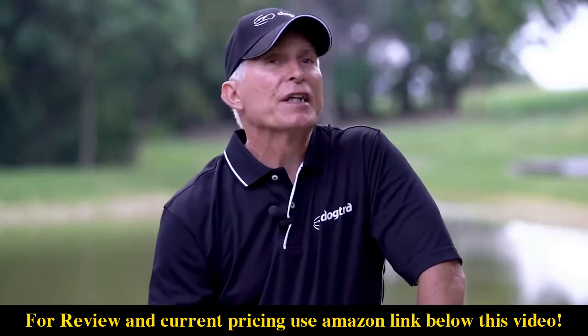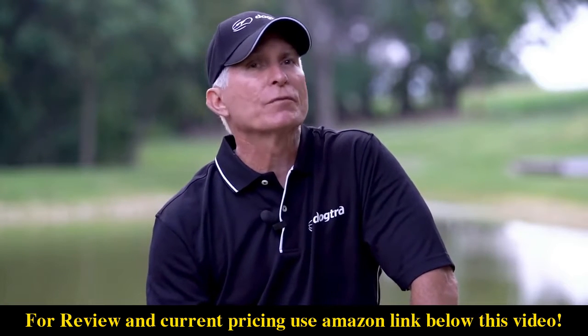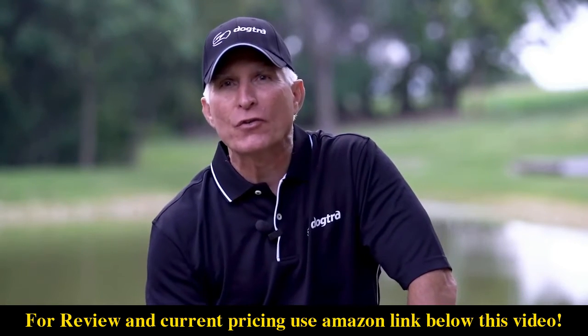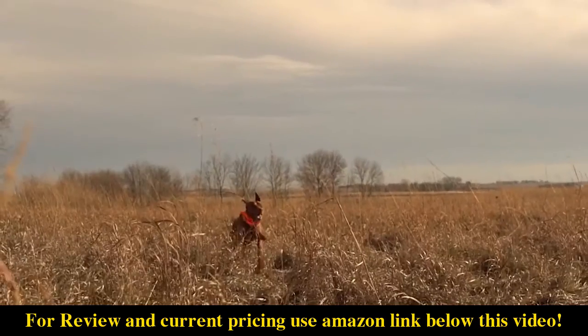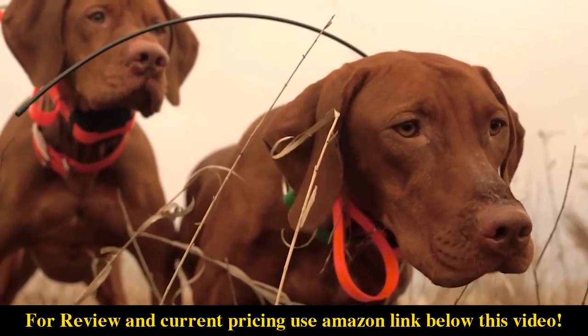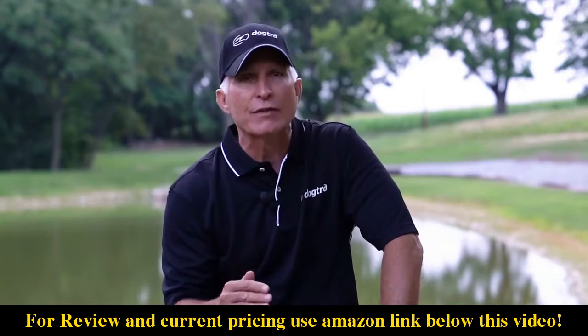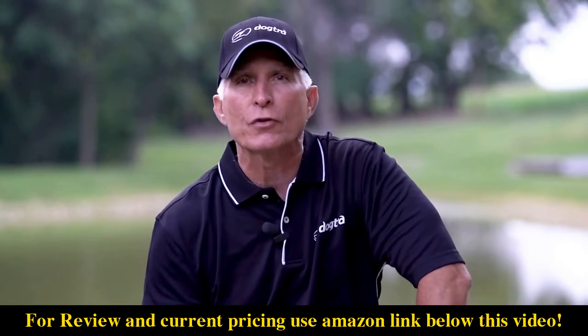The modern e-collars today have variable intensity settings from the transmitter, so a high-output collar can be turned down to produce low-level stimulation. There might be times that you need the higher-output collar to get greater range. Think about your dog, your activities, and his size — you need to find a power setting and a range that's suitable for your dog.